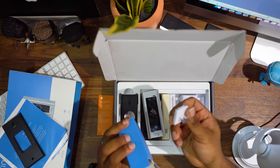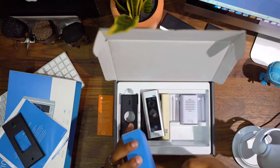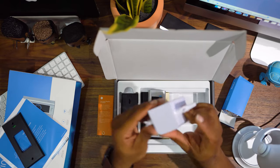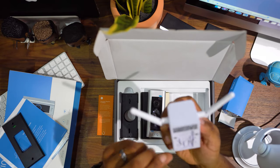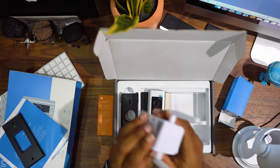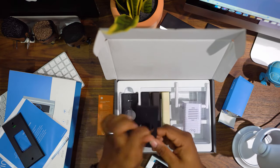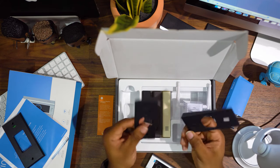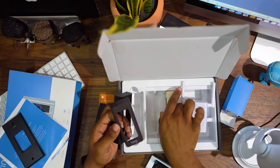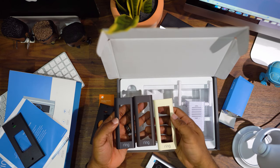These are installation tools — I'm not going to open all this stuff. It has a drill bit, a masonry drill bit, and a couple of other things. Once we get into the installation we'll look at all the tools. This is the chime, which plugs in somewhere. It has a couple of base plates that you can use. Like I said, I want the black.